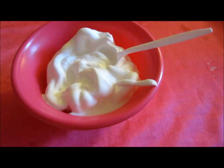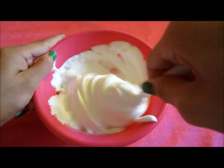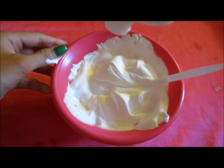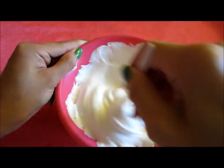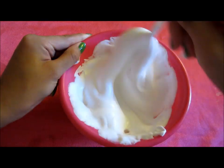Then of course you're going to mix it together. You want to make sure it's nice and a little liquidy but at the same time creamy. I found out that I needed a little more glue so I poured in a little more to make it more creamy. Just make sure it's creamy but yet liquidy — it's hard to explain.